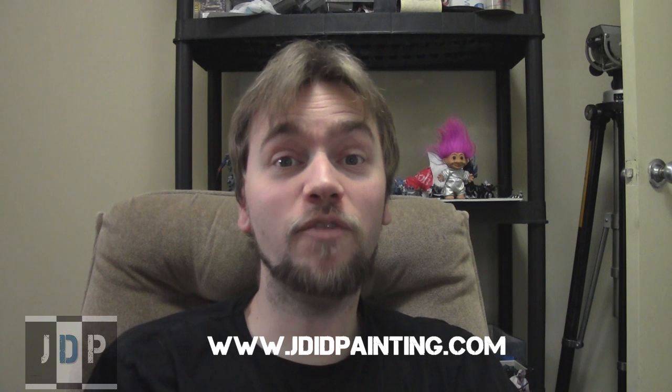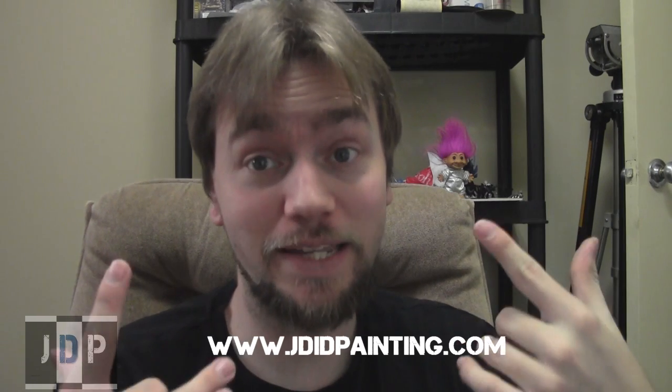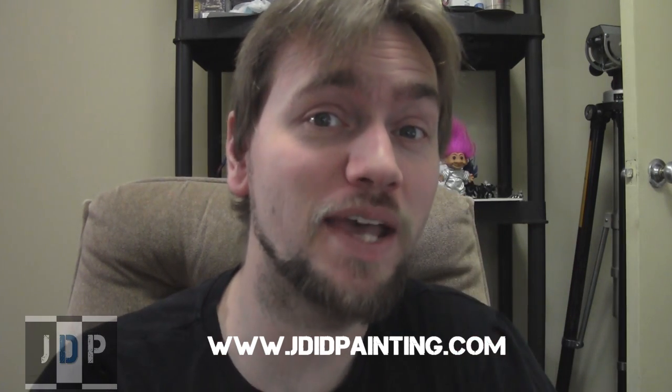This video is brought to you by jadedpainting.com. If you need your miniatures painted to a tabletop standard, check out jadedpainting.com. Hey everyone, hope your weeks are going well. As always, my name is Jay, and this is another commission painting update.